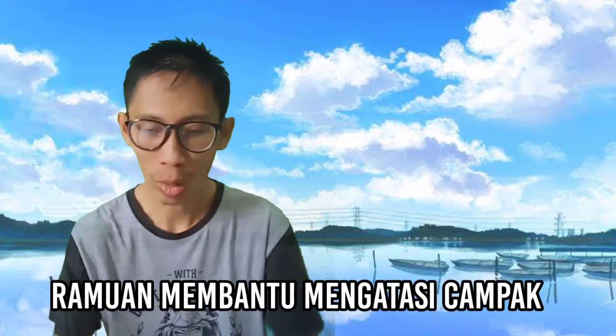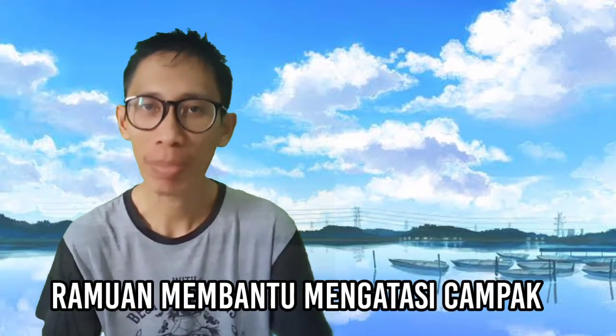Tentu saja sahabat sehat sudah tentu tahu apa yang akan kita bahas pada edisi video kali ini. Ya, kita akan membahas tentang ramuan herbal alami untuk membantu mengatasi campak.